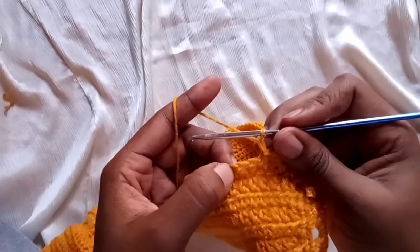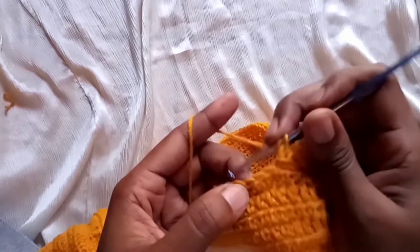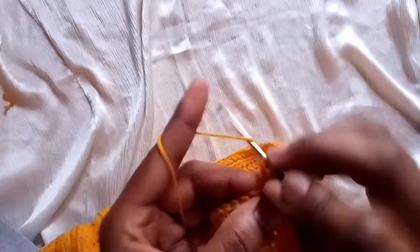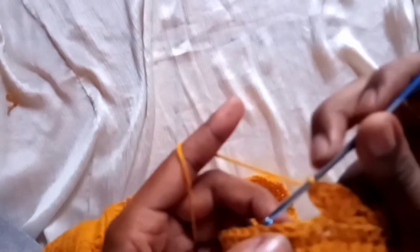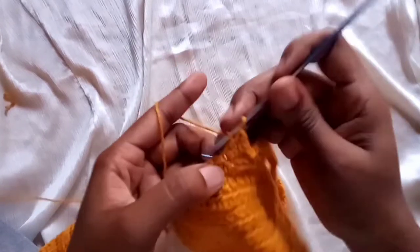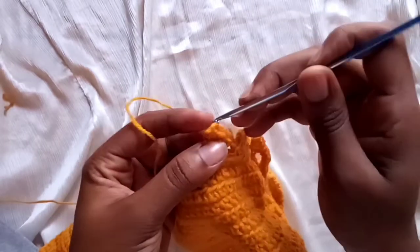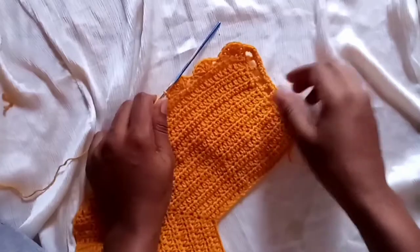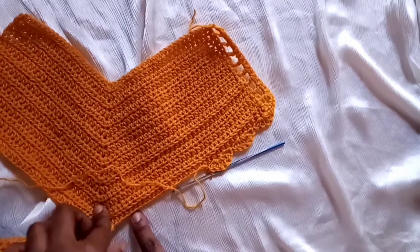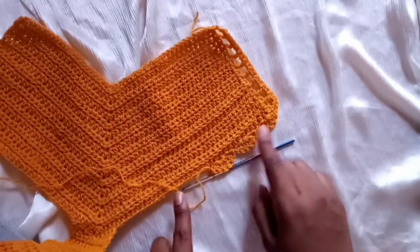Skip two and make five double crochets on the third stitch: one, two, three, four, five. Skip one and slip stitch. This is the pattern we need to achieve along the sides of the bikini bottom — a shell or flower pattern — and this is how it's coming out. Keep repeating this until you've covered the entire side.